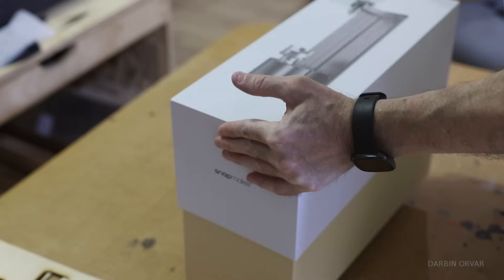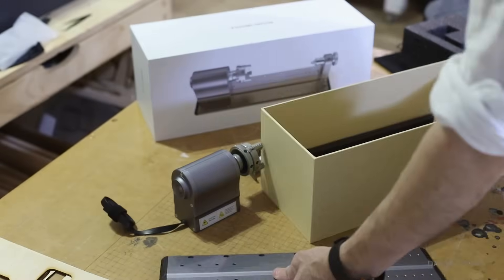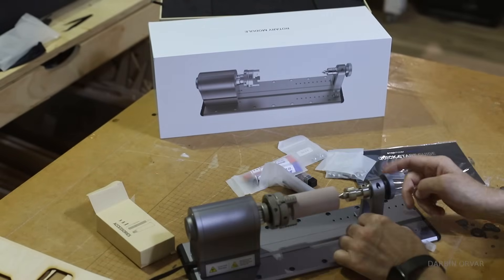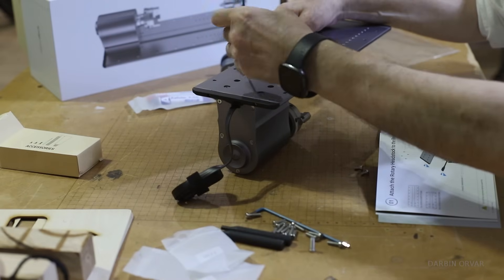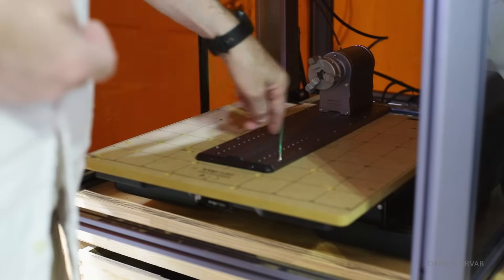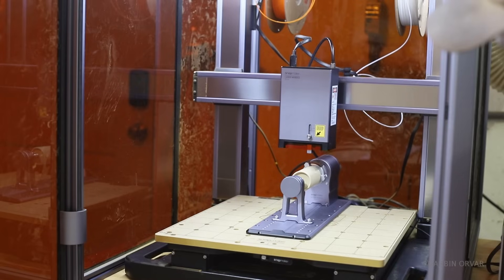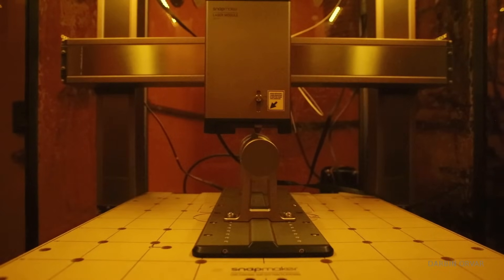The next thing to try is the rotor attachment. This is if you want to carve or engrave round things. You secure the rotor on this plate, and then the plate gets secured in the specific spot inside the unit. We engraved one of their round boxes they sent along here, and it did a nice job.